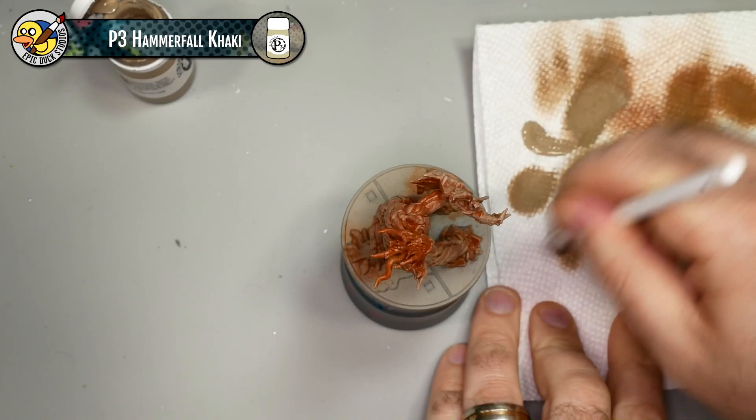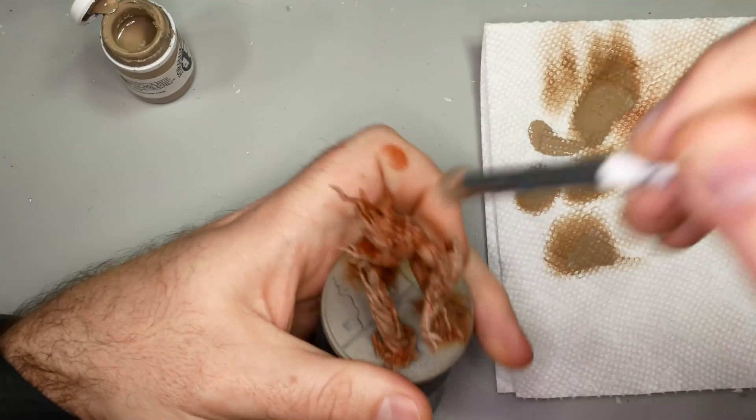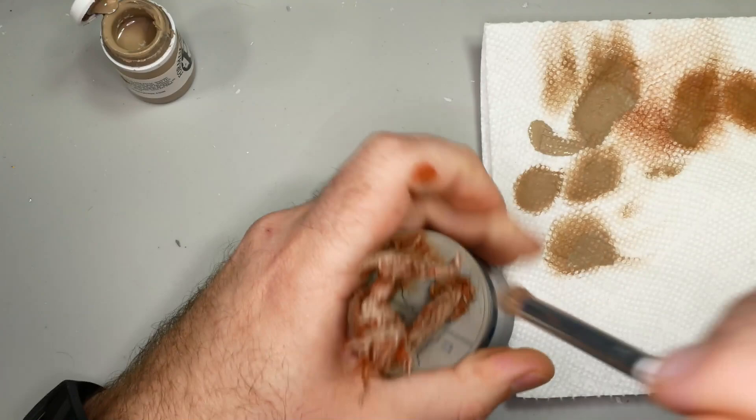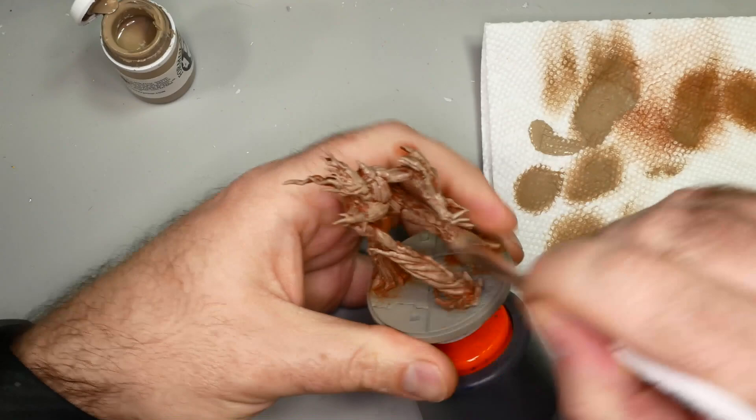I decided I wasn't getting the coverage I wanted fast enough, so I'm going to use a little bit more of a loaded dry brush - basically a little more paint left in, as opposed to wiping so much away on the paper towel. You can see I start to get some really quick immediate coverage on the face and upper arm. It's a pretty drastic change from the base coat and certainly a much bolder step than the previous 50/50 blended dry brushing.